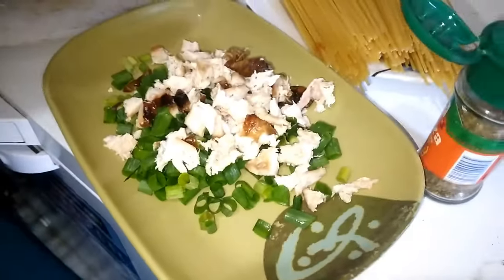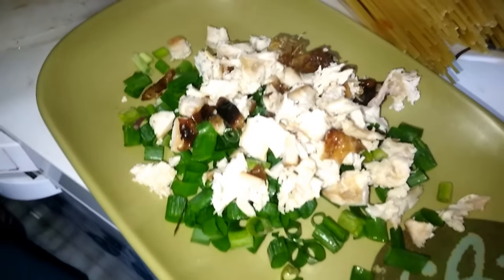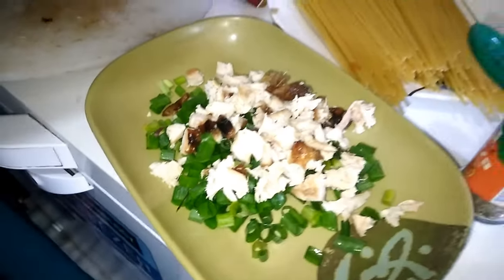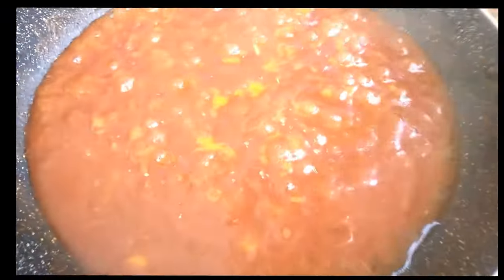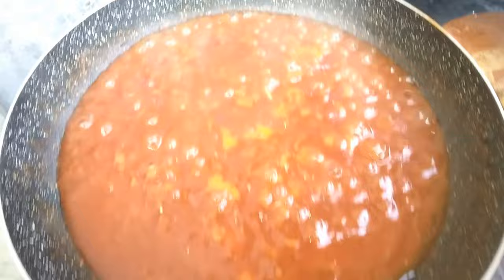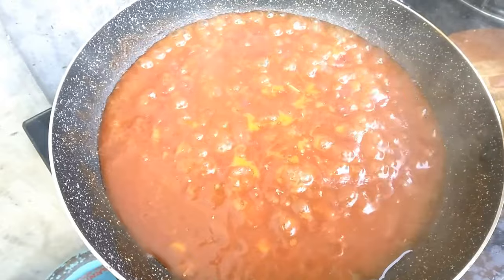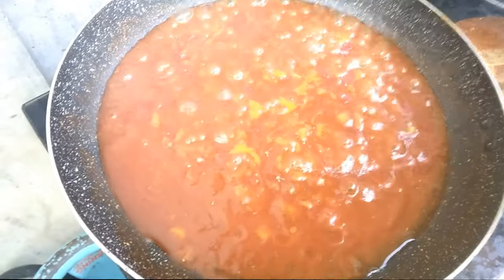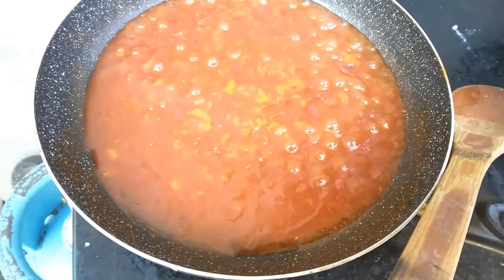Hello guys, today we do a special spaghetti because we have no ragu — we are adding chicken. That is a Filipino lechon manok, the roast, for spaghetti. I prepared already the tomato sauce, put in some garlic, onion, and olive oil. Now we add the chicken, like it's a little ragu with chicken.